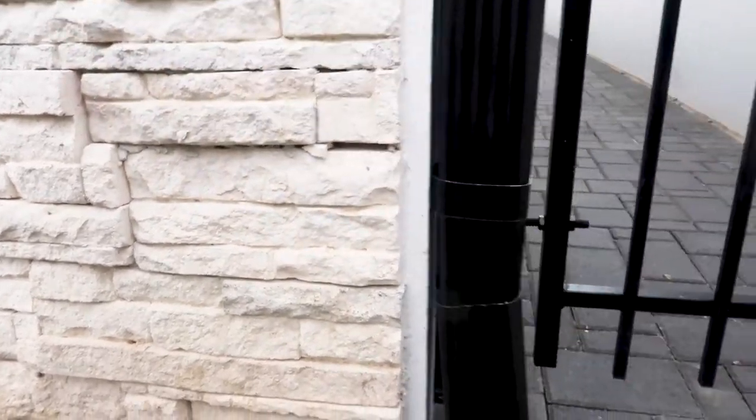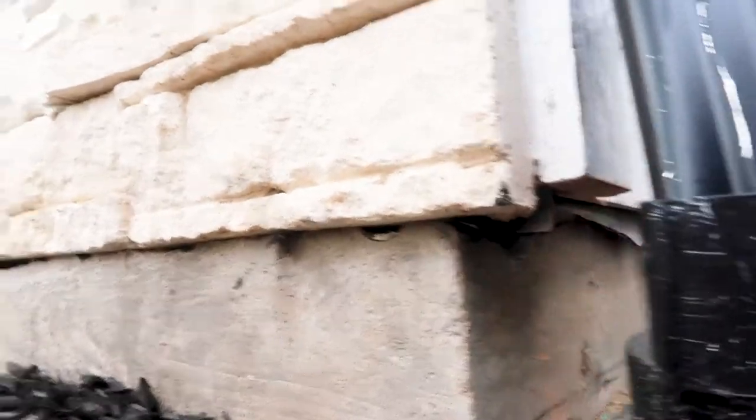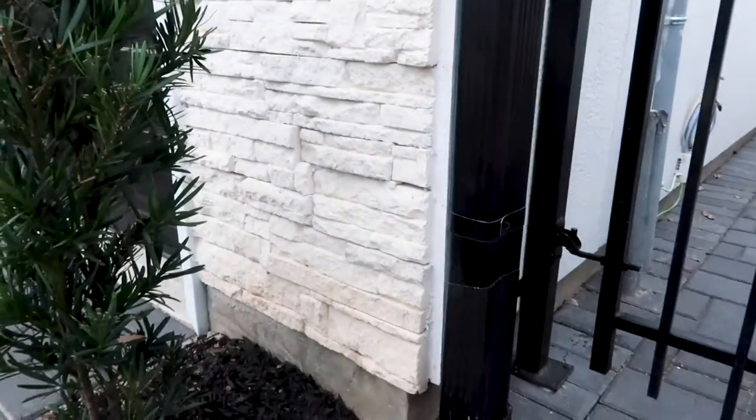These are little panels of rocks, and underneath it is required to have a weep screed. They put this little metal piece of flashing, but you actually need a weep screed because it's installed exactly like stucco.